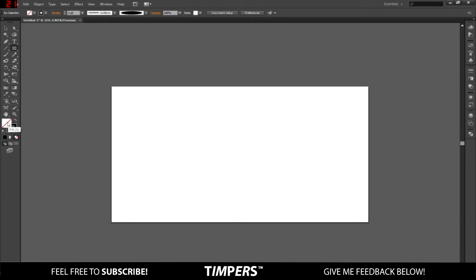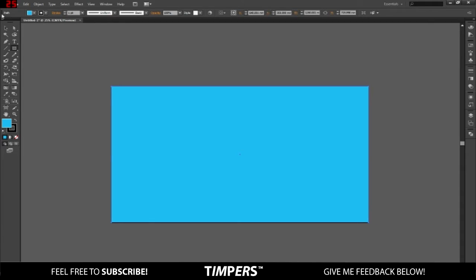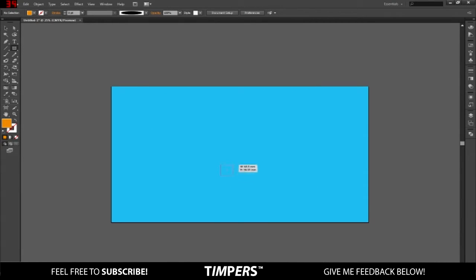Change the color to something blue like so, and then get rid of the stroke. Once you've done that, go to Layers and add a new layer. Then go to the rectangle tool and change the color to whatever color you want the ice cream to be — I'm just going to choose orange.